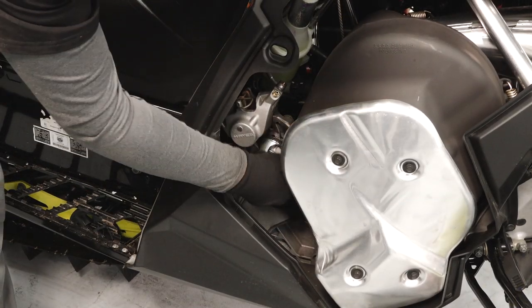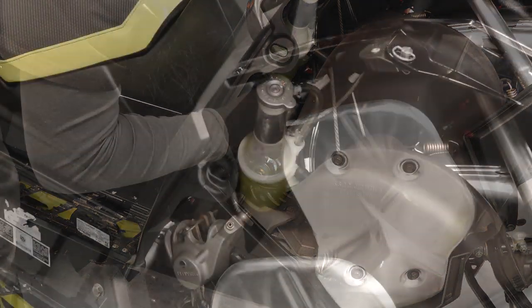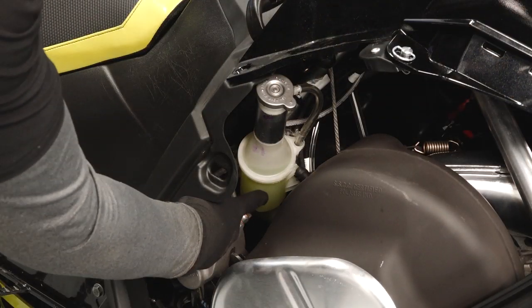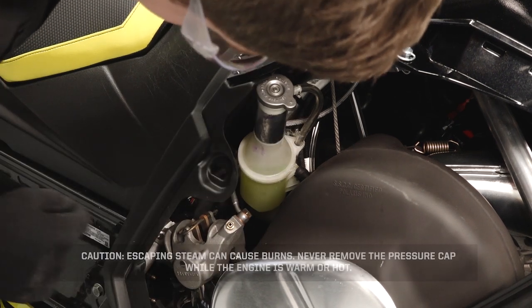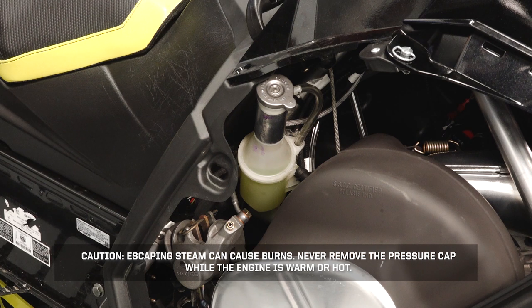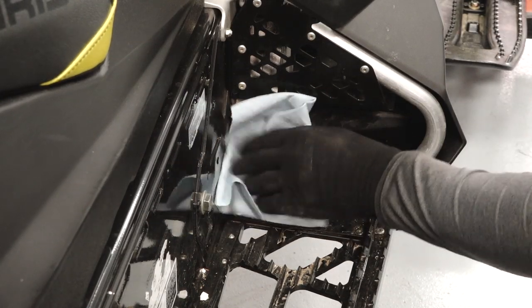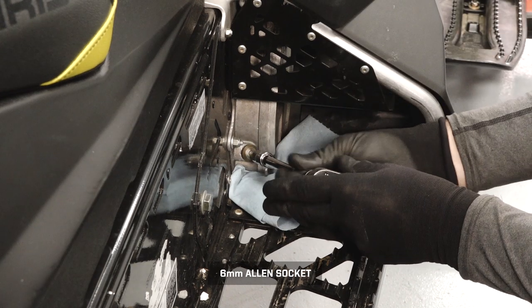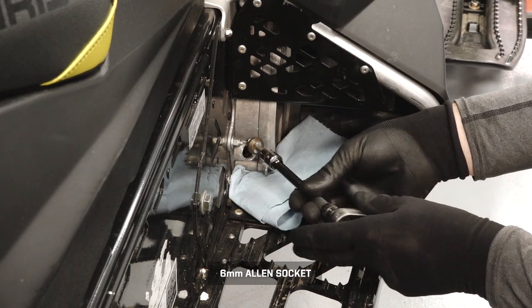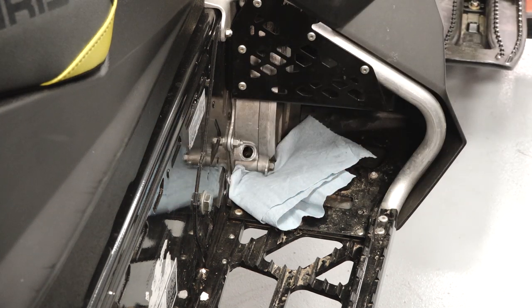Move over to the right side of the sled and inspect the brake pads and rotor for any corrosion, nicks, or burrs. Inspect the coolant level in the overflow bottle and add coolant as needed. Caution: escaping steam can cause burns — never remove the pressure cap while the engine is warm or hot. Clean the area around the chain case fill plug and remove it; ensure the fluid is level with the bottom of the threads and add fluid as needed.